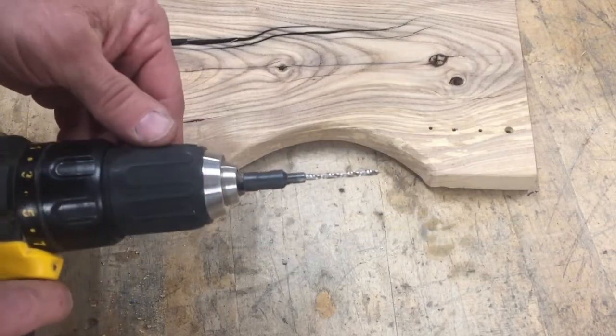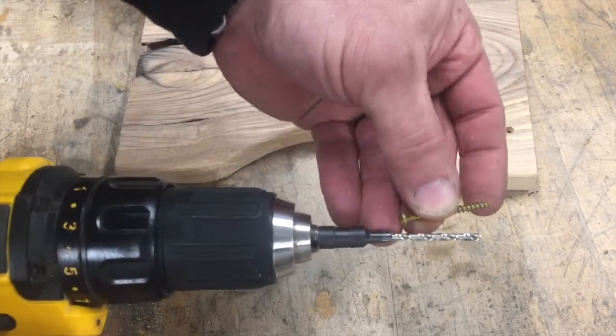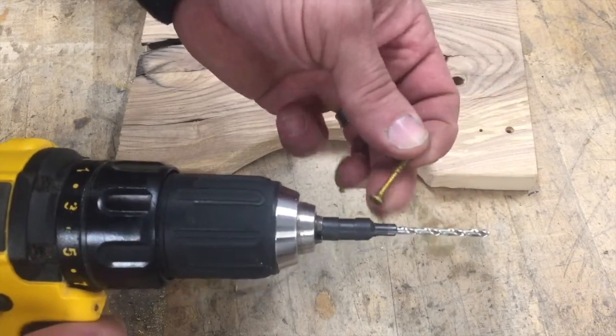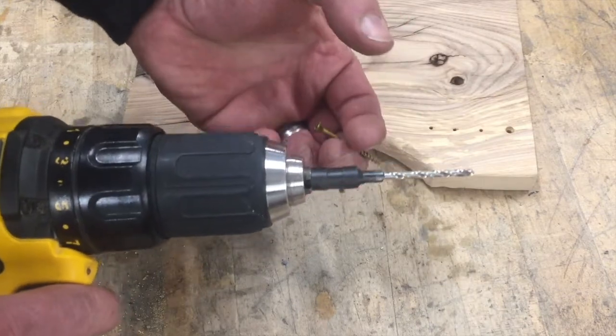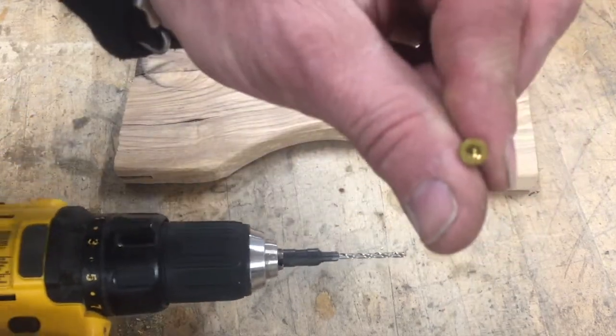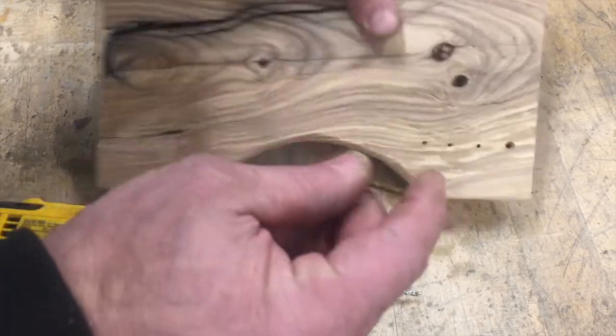Now when you use this countersink, you want to make sure you're sizing it for the type of screw you're using. You want the head and the countersink to match — you wouldn't want to make a big countersink for a small little screw. So that's the first thing you need to look at if you're going to get one of these.